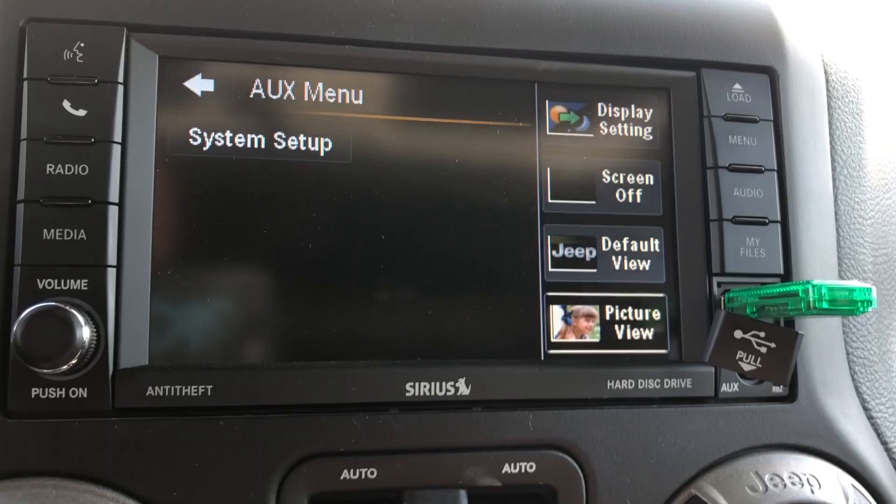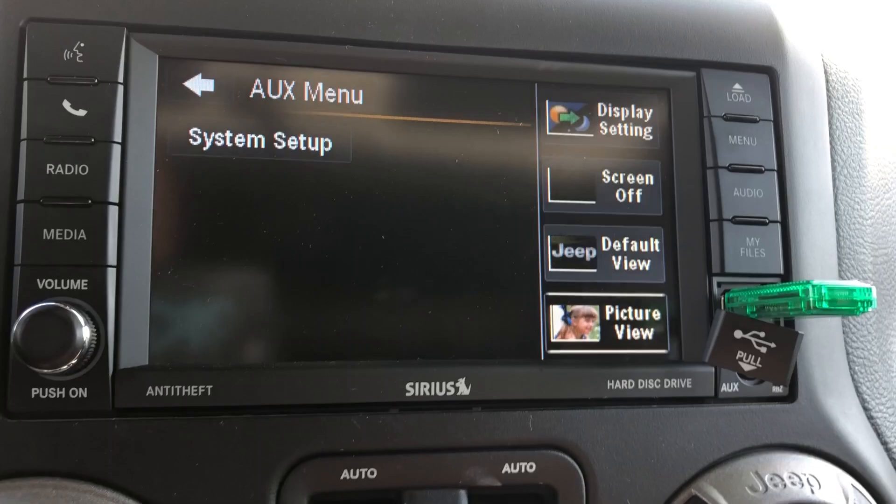Then all you have to do is hit Exit, go back to Menu, go back to your radio or whatever you want to be on, and that'll be your new default image. It is super simple — just make sure you add all the photos you want so you can choose from them, and don't forget to save them. It does take a minute to save them.